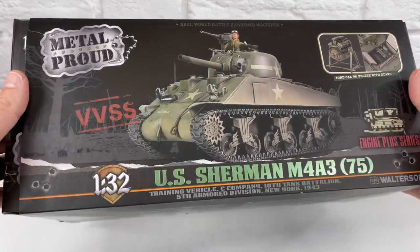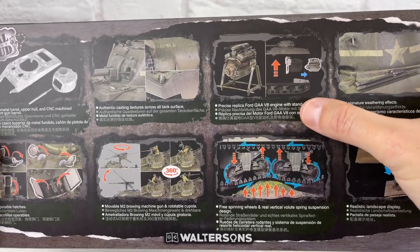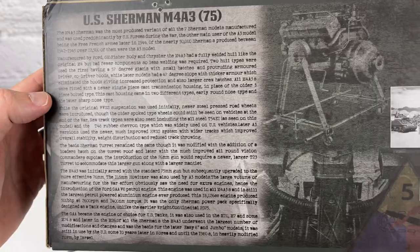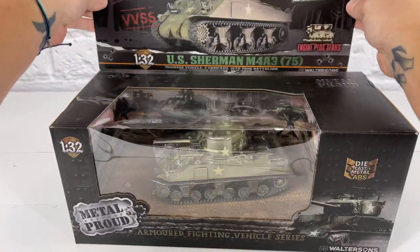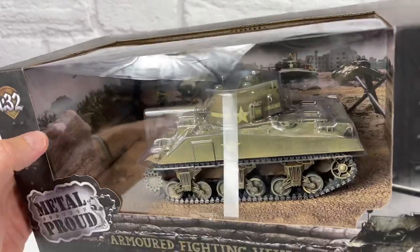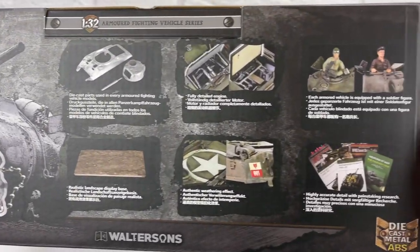So I'm going to start with the packaging. Forces of Valor always does a really good job with their packaging — they have a lot of good information and really good graphics. On the back you can see they go into detail; this is the Ford GAA V8 engine, and it does have a stand that it comes with. They also give some good information on top about the Sherman M4A3 — it's a little brief history. This is actually an outer sleeve that you can take off and even display if you want, and the back has pretty much the same information as the sleeve.